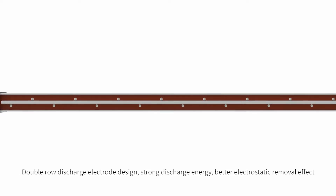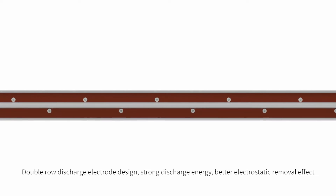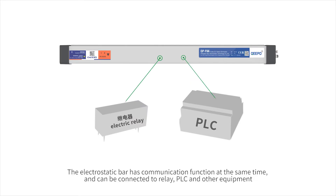Double road discharge electrode design delivers strong discharge energy and a better electrostatic removal effect. The electrostatic bar also has a communication function and can be connected to relay, PLC, and other equipment.